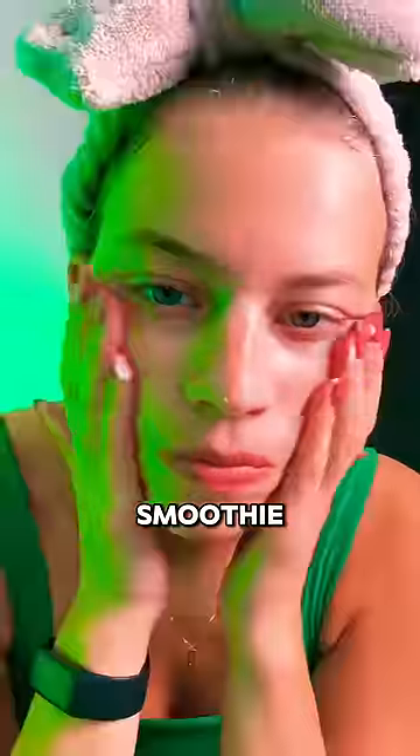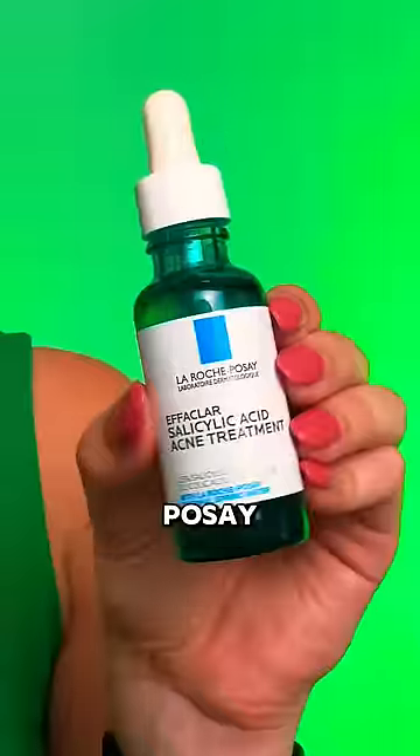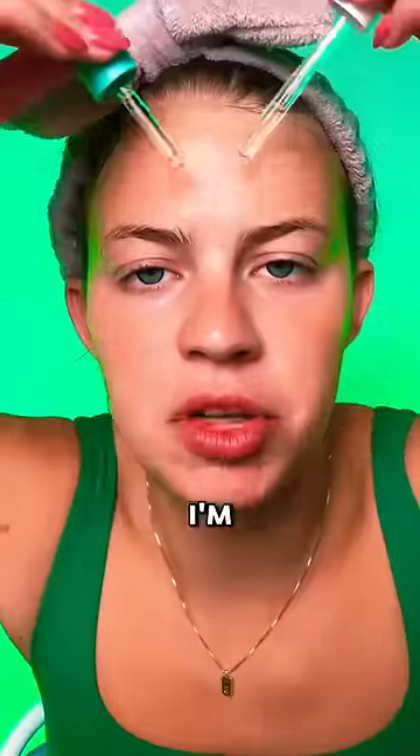Bubble and Drunk Elephant polypeptide — mix them together and make a smoothie. Chia bounce mask. La Roche-Posay and Bioma serums, and I'm gonna double-fist them.